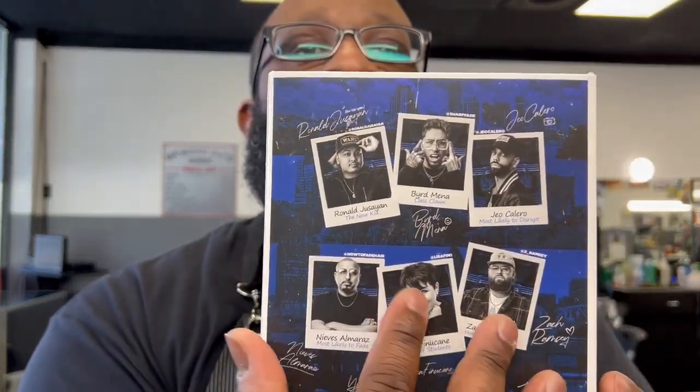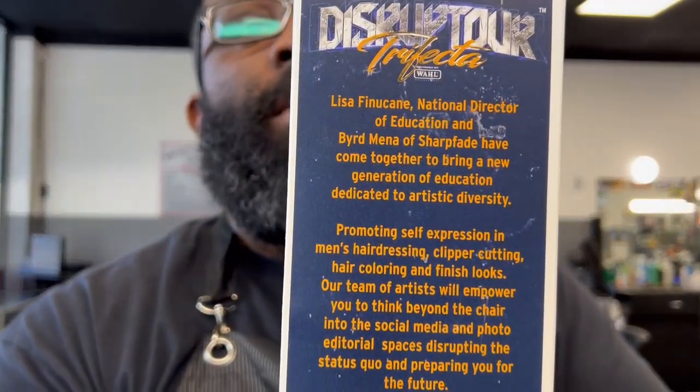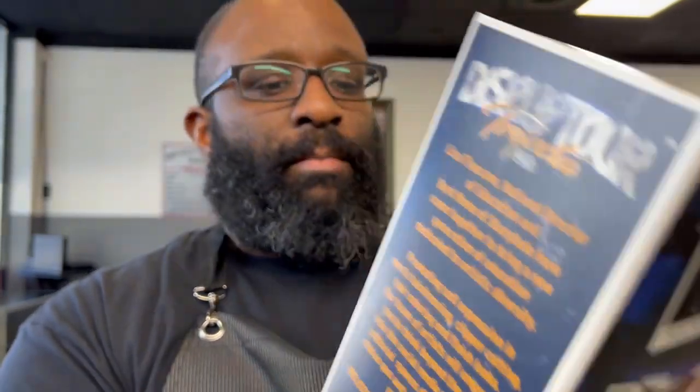You see the packaging — they have no description of power or anything on it. This lists everybody that was included on the tour. We're just going to unbox and see what this comes with.